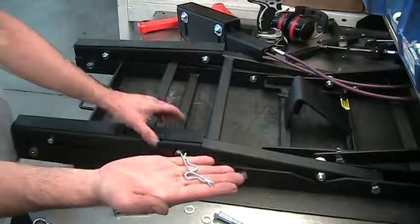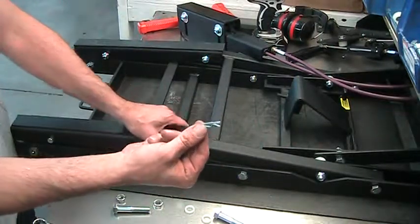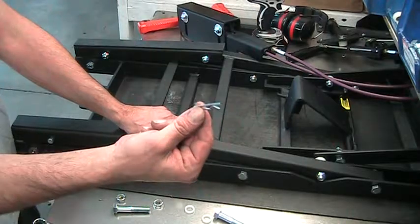Then you insert these into your pins here, and that is now good to lift a normal bicycle. That's all you need.